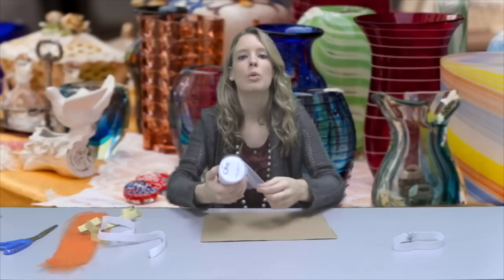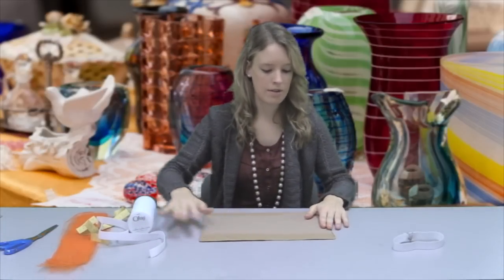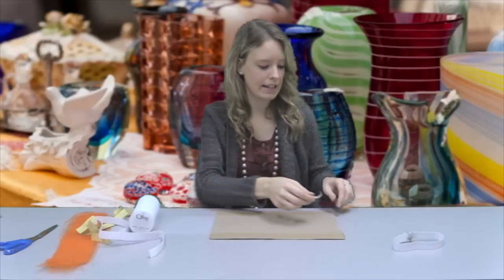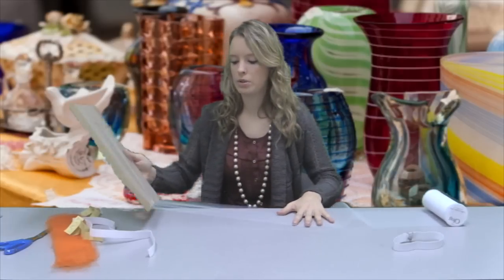I found that a cardboard square or cardboard piece from around the house really works well to help cut the tutu. So what you want to do is unravel your tulle a bit, lay it onto the cardboard, and if you have a piece of tape, I find it nice to fasten it in place at the top of the cardboard. Once that's fastened, we're just going to fold it over onto the tulle.